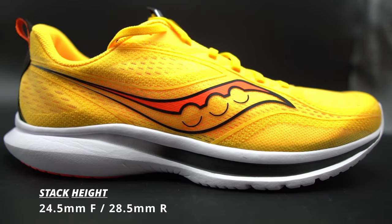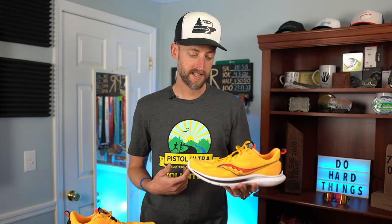A couple of stats: it is a four millimeter drop shoe, with 24.5mm in the front and 28.5mm in the rear. It's neutral and lightweight — a men's size 11 weighed in at 222 grams, or 7.8 ounces. That's a super lightweight daily trainer. When you put it on, it feels lightweight and it does feel fast. There's not many daily trainers that get you in the sevens or even low eights that you can do a half marathon in and feel pretty comfortable. This shoe is not built to go marathons or longer — it's for those shorter distances — but for those shorter distances, this has been really fun to run in.